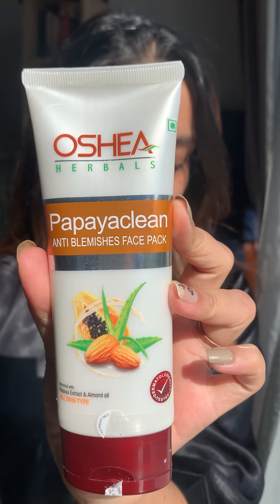Then we have the Papaya Clean Anti-Blemish Face Wash and the Anti-Blemish Face Pack. So let's start the video and see what it does to our skin.